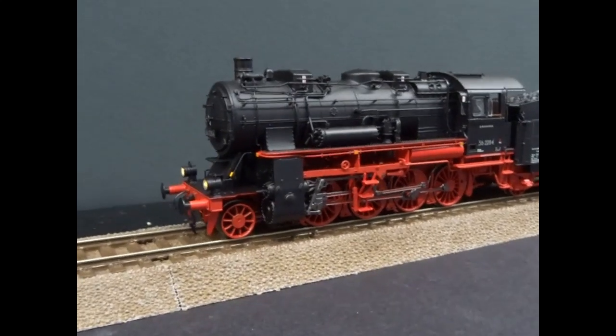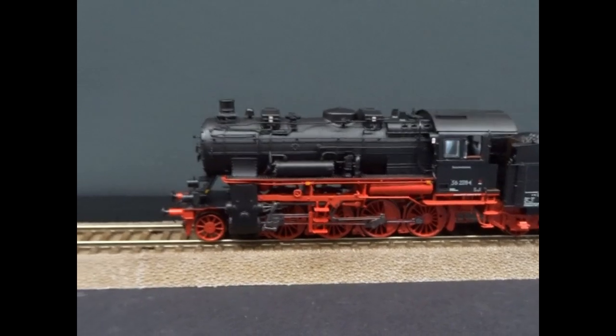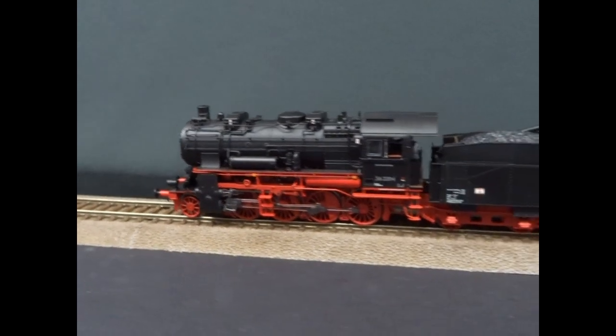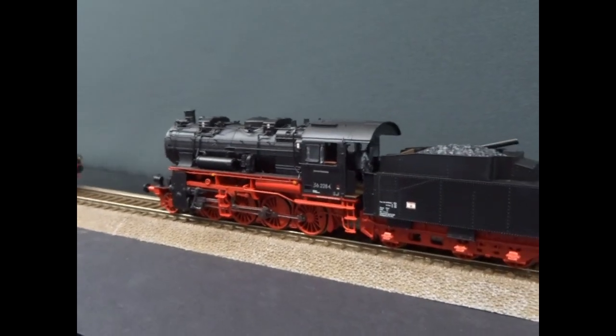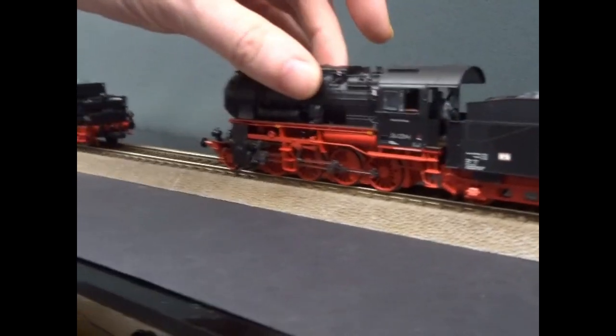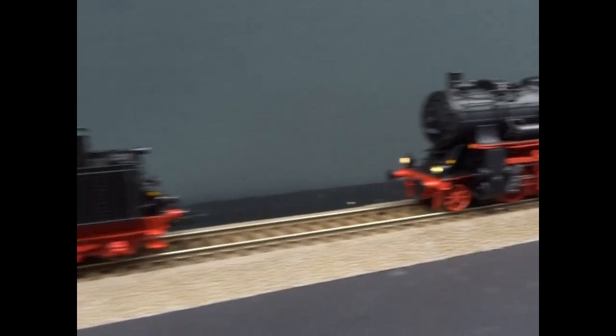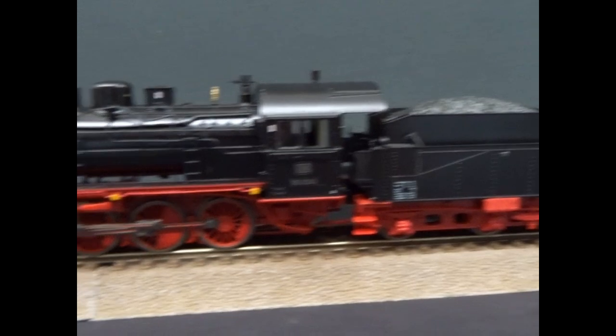This is the brand new River Rossi HO scale model of the East German Class 56.2. It's a 2-8-0 and River Rossi have built it with diecast metal tender and boiler. It's a logical follow-on from the BR55s they did.